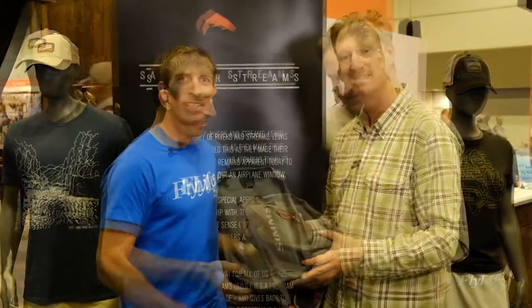This Dry Creek Z series is going to be an awesome one for anglers. This is the Dry Creek Z series from Simms — check it out. Thanks for joining us.